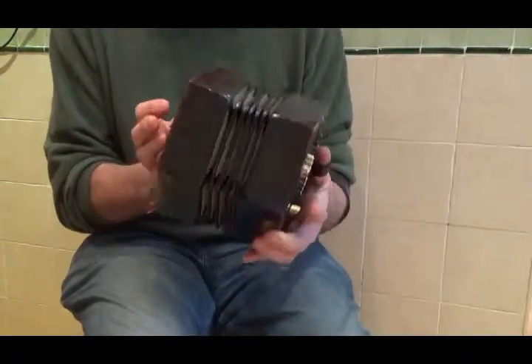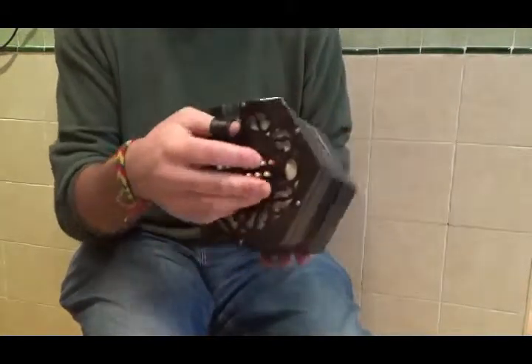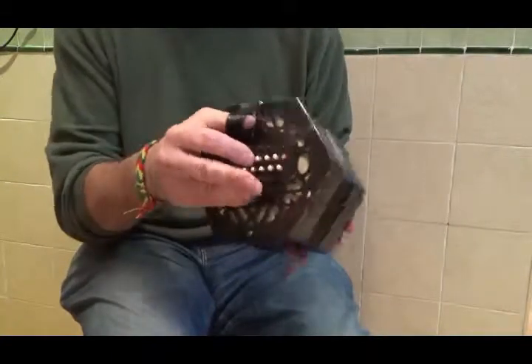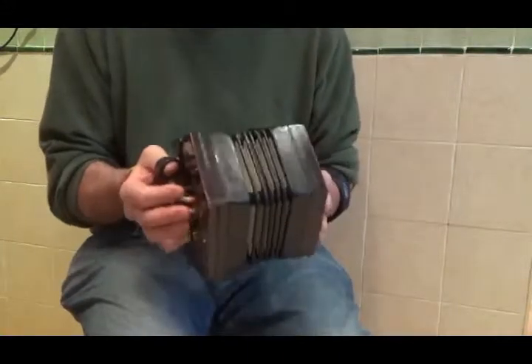The concertina was very popular in the late 19th century, but by the 1920s people had almost stopped producing it. The mass production of pianos, which are more suited to modern types of music, took over.